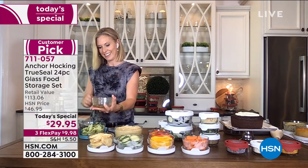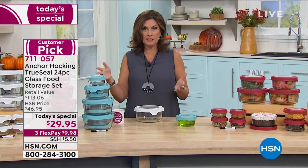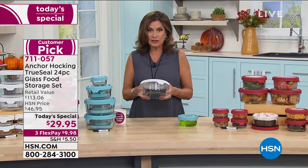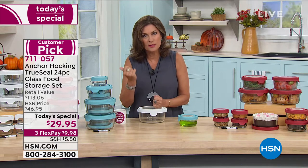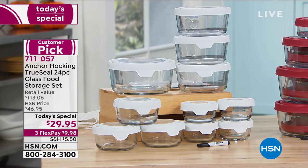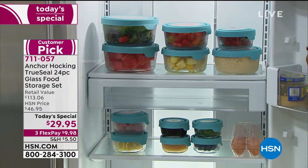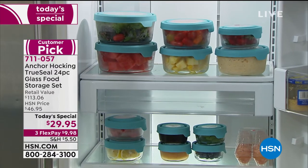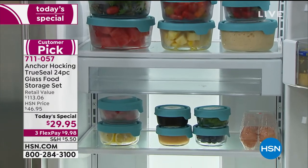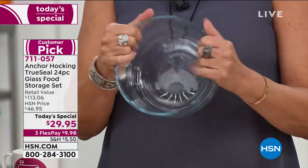$29.95 — stop and think about this. You're basically getting 12 containers for $29.95. What in the world do you spend on those disposable plastic things? The plastic turns red or whatever color you put in there. You should never put that in the microwave. This not only goes in the microwave, this goes into your freezer, into your dishwasher. Most importantly, it is a glass baking dish — not some thin thing. Look at the thickness of the glass from Anchor Hocking.